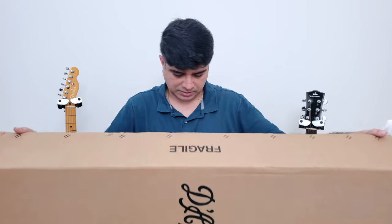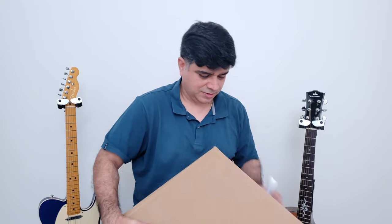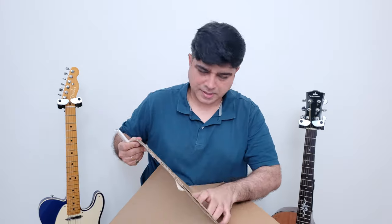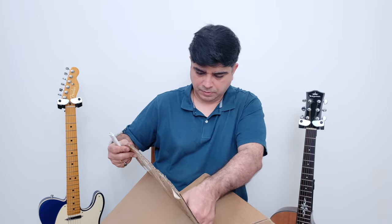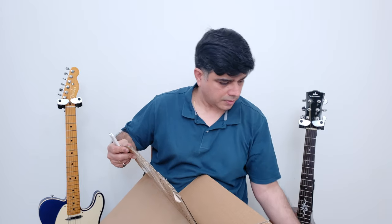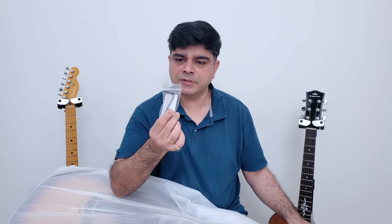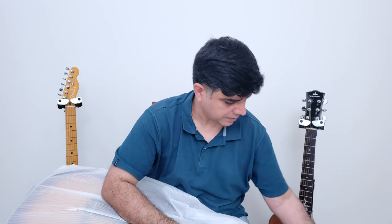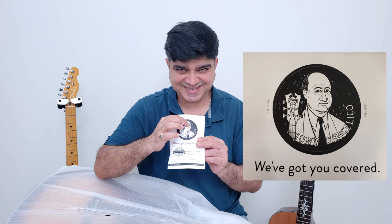The first box is something from D'Angelico New York. It's a pretty straightforward unboxing — you've got one of these neck protectors in the box, which is always welcome. There's an Allen wrench and a spare bridge pin. We've also got a sticker here: 'John D'Angelico, we've got you covered.'